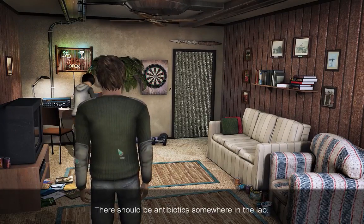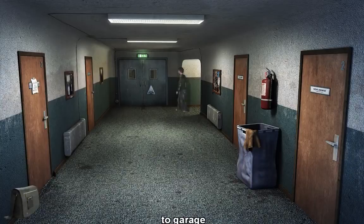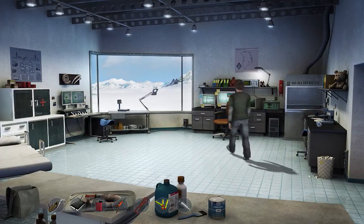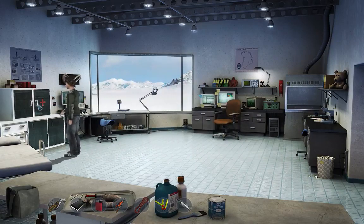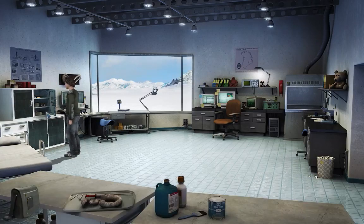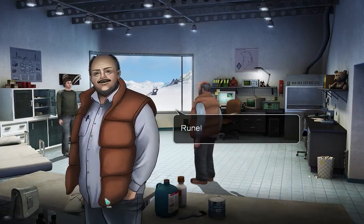Antibiotics somewhere in the lab. Do I need to track the bear again? Medical locker. Liquid penicillin. That means we need to keep her in a very small cage for at least 14 days. Make some room - sample's coming through.